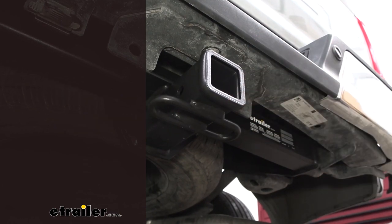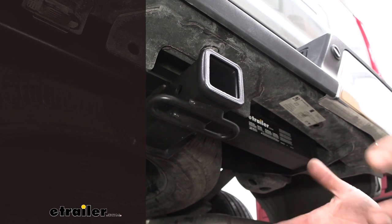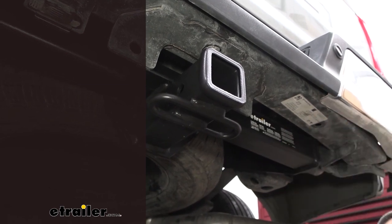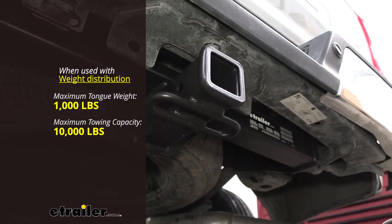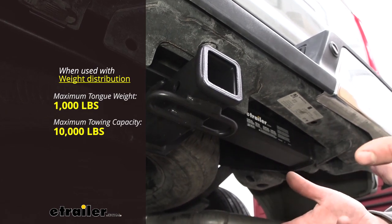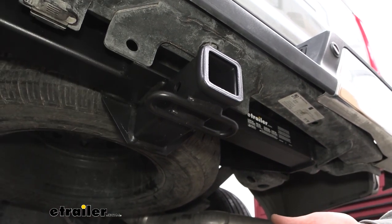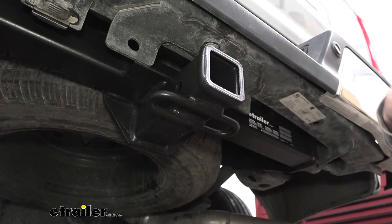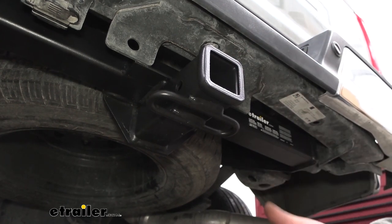This can be used with a weight distribution hitch if you're trying to squeeze out a little bit more capacity, and with that weight distribution hitch, it bumps up your gross trailer weight rating to 10,000 pounds. Your tongue weight also goes up a little bit at 1,000 pounds, but you do want to check the vehicle's owner's manual to see what it's capable of towing, compare that with the hitch, and also any of the components you'll be using to tow, and take the lowest of those numbers so you don't overload them.